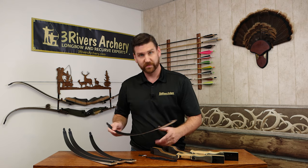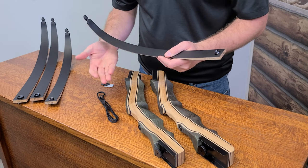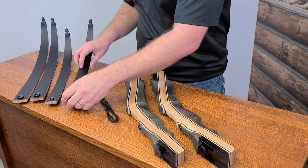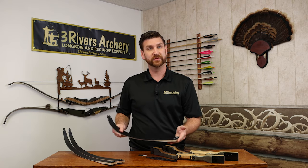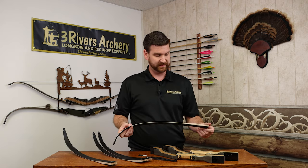Now the limbs — they have reinforced tips so you can use a low-stretch or no-stretch type string material on them. They're maple cores with black fiberglass — a basic but very dependable limb. Maple is a very commonly used limb core. The shorter limbs come in 15, 20, and 25 pounds, and the heavier ones go from 25 all the way up to 55 pounds.